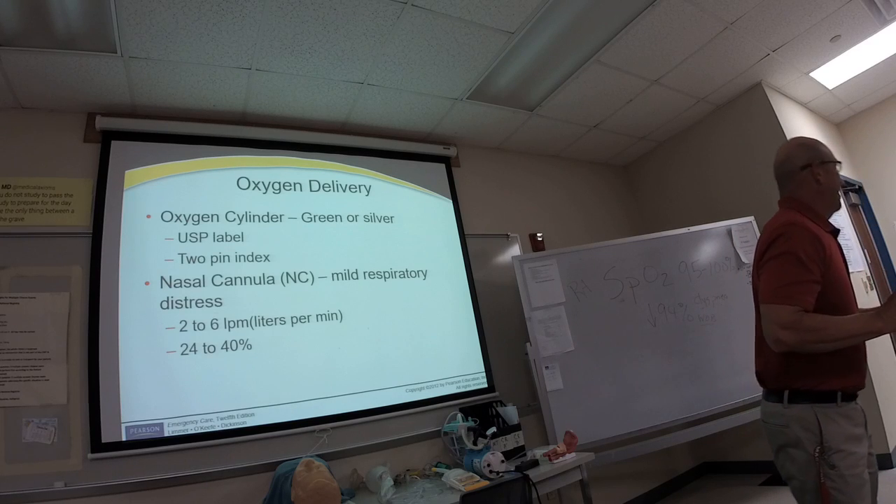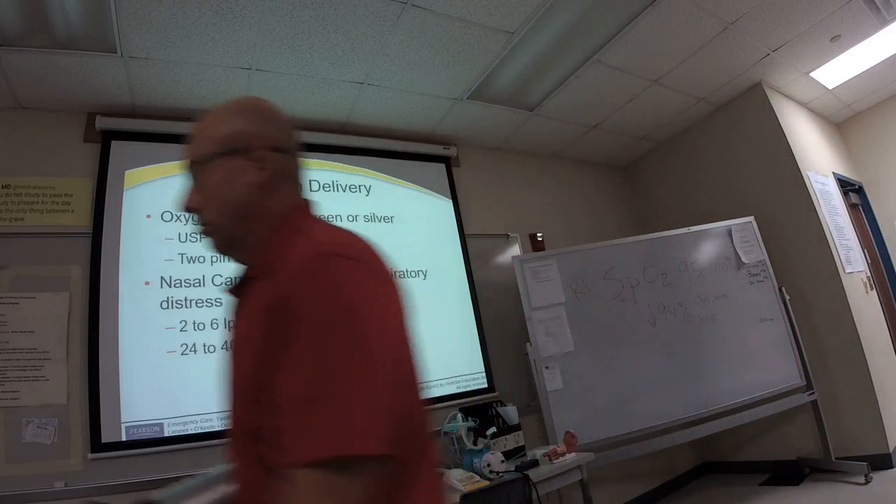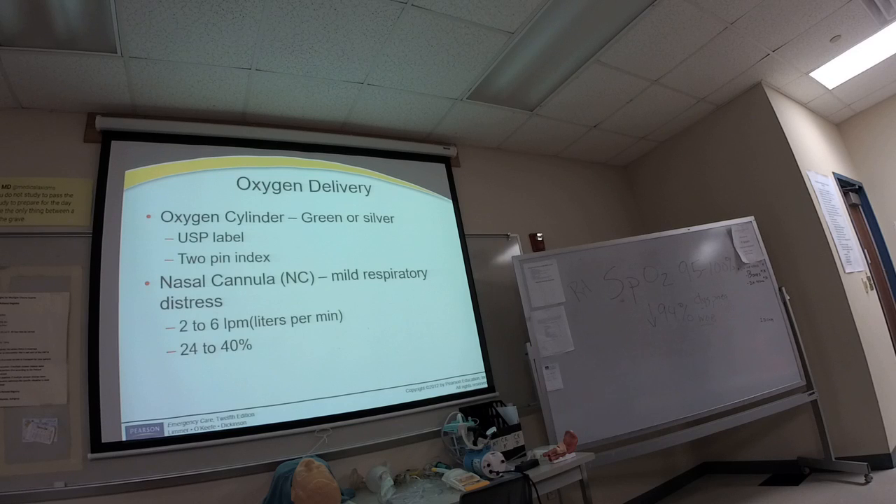In the hospital you'll see oxygen delivered from the wall. There's a green fitting sometimes called a Christmas tree because when you flip it up it looks like one. A yellow fitting nearby is just air, used for mixing gases. You connect your tubing to the green oxygen fitting and adjust the liter flow there.